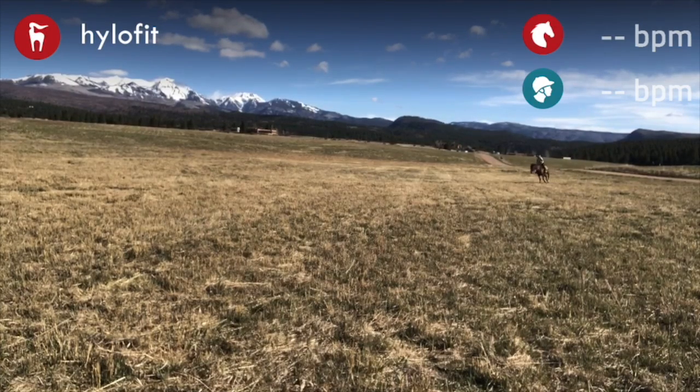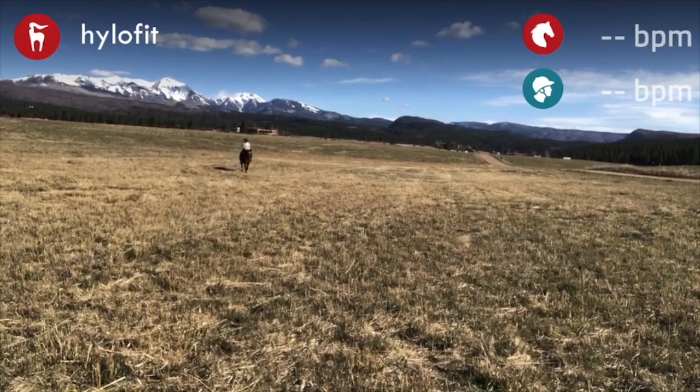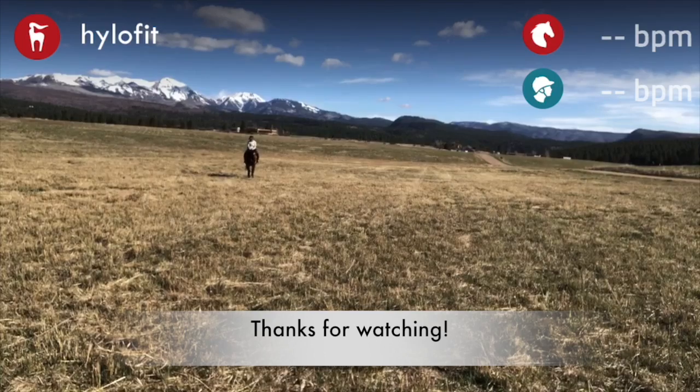That's how I like to introduce counter canter — it's not automatically a 20 meter counter canter circle. It starts with a shallow loop and then you add in a figure eight, like what you just saw me do. Great rides, and thanks for watching — don't forget to wear your helmet!